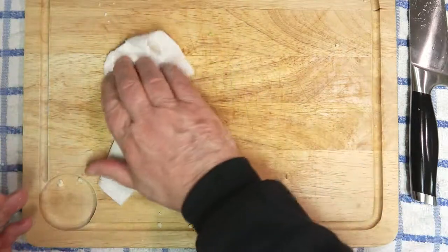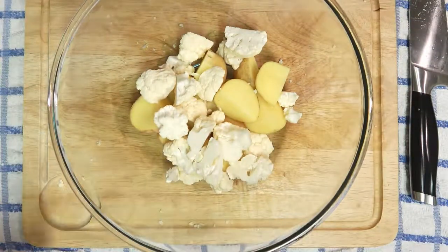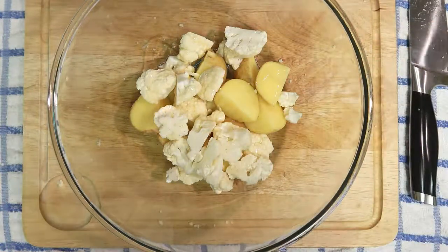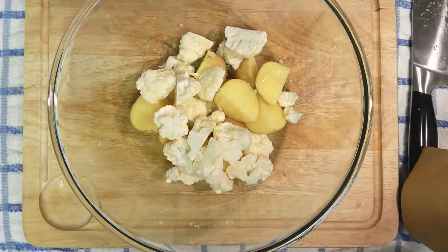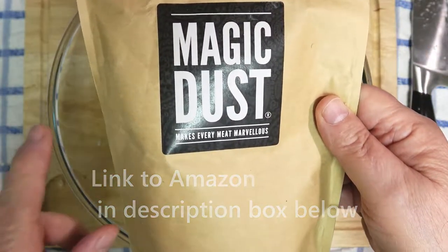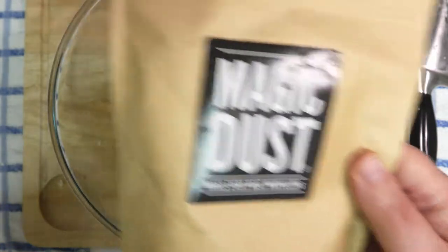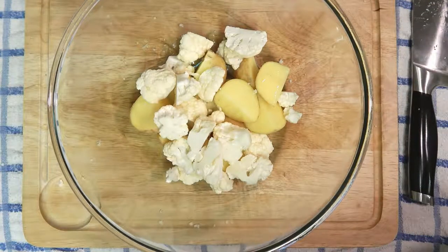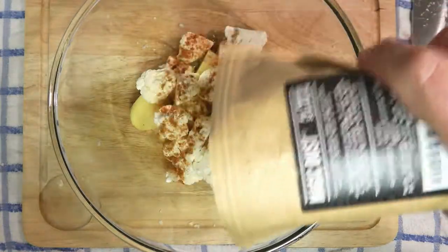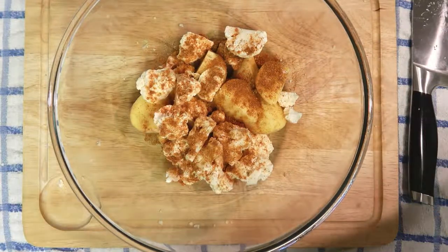Just wipe down the tray — that's done. In with a little bit of olive oil, that's about all we need. We've got magic dust — I'll put a description in the box below, it's bought from Amazon and I'll put a link there as well. Just shake it on.